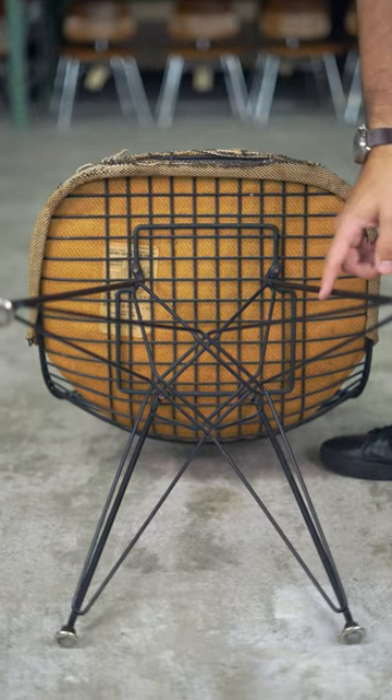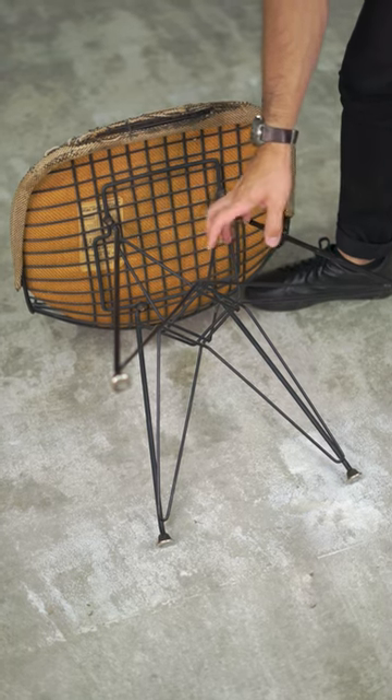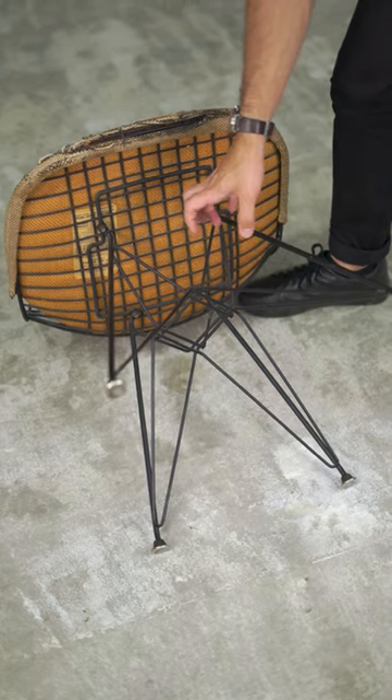Look at this beautiful base detail. This is known as the Eiffel Tower base, and the sculptural form was actually an effort to make something very lightweight yet strong.